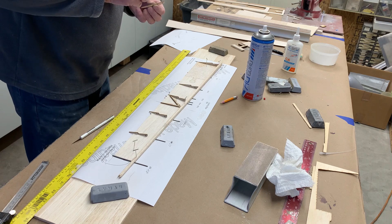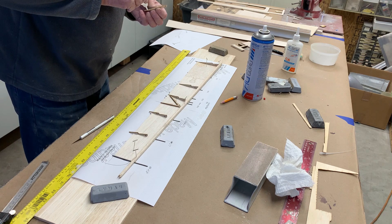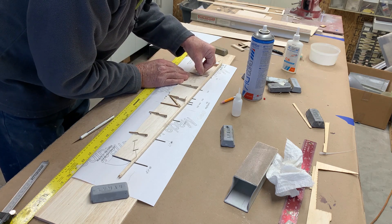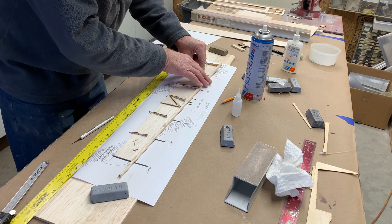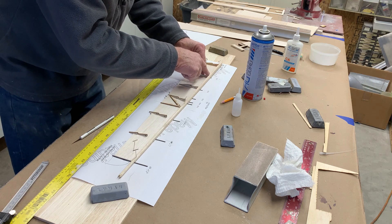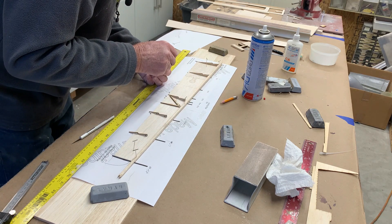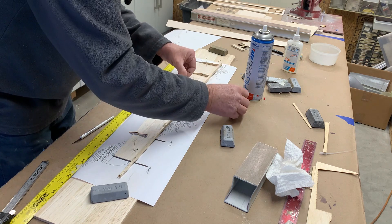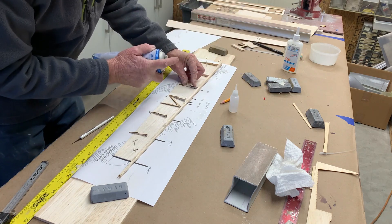What I'm doing now is putting the ribs on. I've pinned the leading edge — it's tapered, so I had to cut it on a taper so that all these line up, because there's a setback in the flap. I'll just get these ribs on and then it'll be easier to line up the leading edge once they're all in place and firm. Then I'll take this off and put it on permanently.